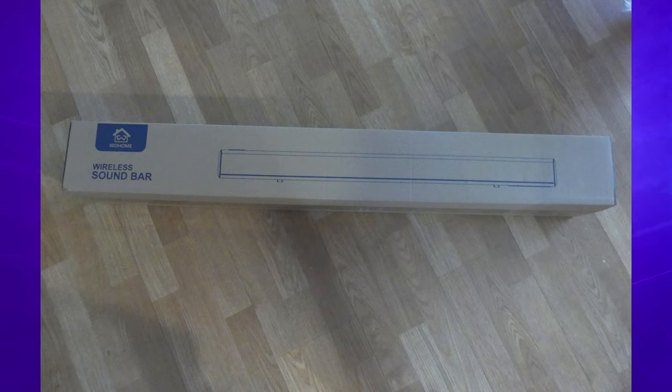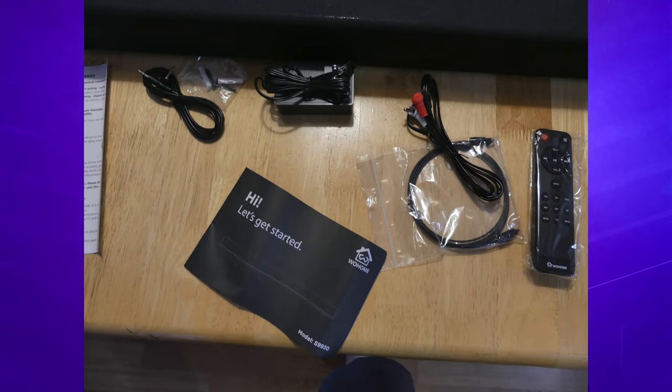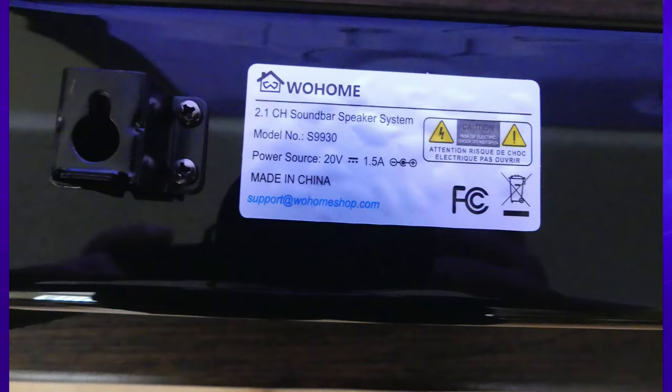When you receive this thing, you're going to get a box — big surprise there. In this box is going to be the WooHome Soundbar S9930. You are also going to get one remote, one user's guide, one digital optical cable, one stereo RCA to 3.5mm audio cable, one 3.5mm to 3.5mm audio cable, the power adapter, and two mount screws.